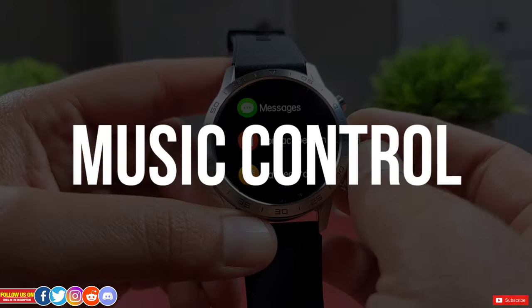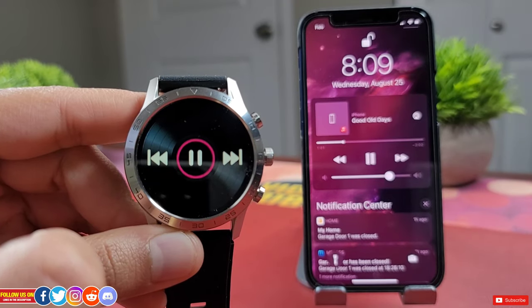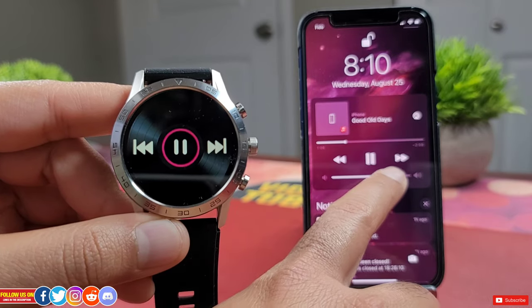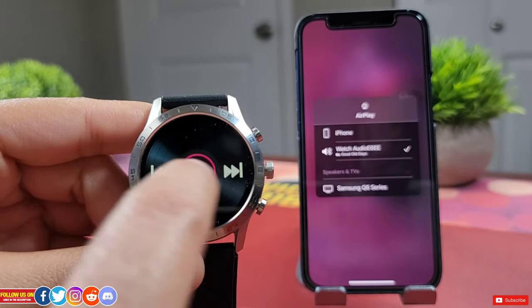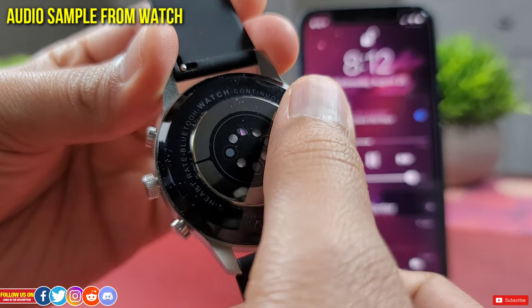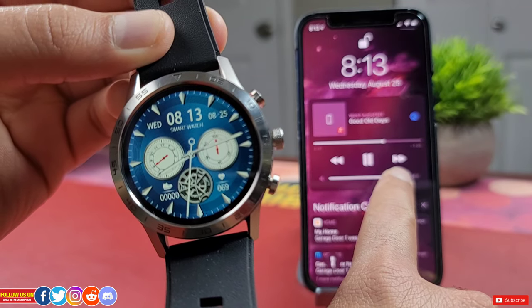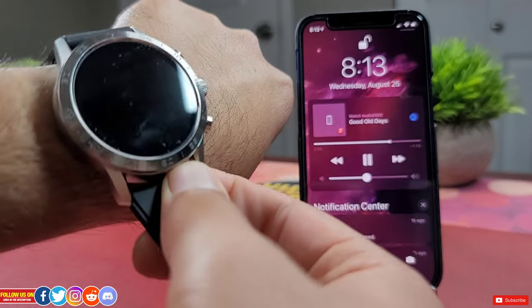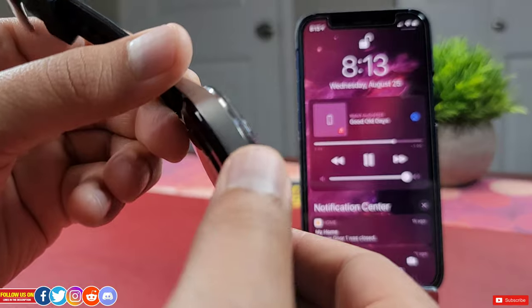The music player can trigger playback without reaching your phone, and music can play from the watch's built-in speaker. You can skip tracks forward or backward and the speaker quality is decent. The caveat is it cannot control volume, and since the speaker is at the back of the watch, audio sounds a bit muffled when worn on the wrist.